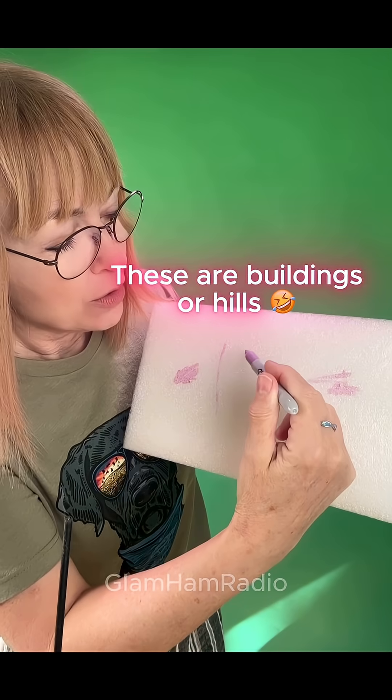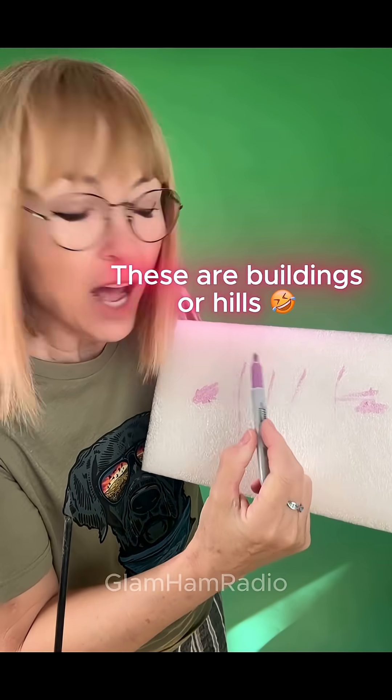What does this spy box — I mean repeater — do? Here's you. Here's your friend or loved one. It's either a fun and fabulous adventure or it's an emergency and you need to talk to each other on your GMRS radios. What will interfere is height. So when you're in GMRS frequencies, height is might. That is where this puppy comes in.